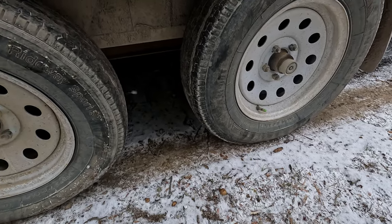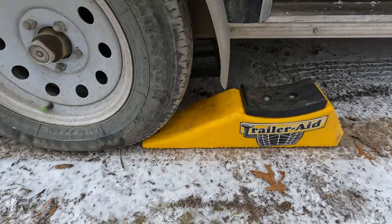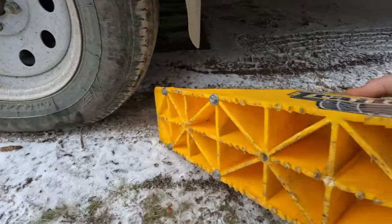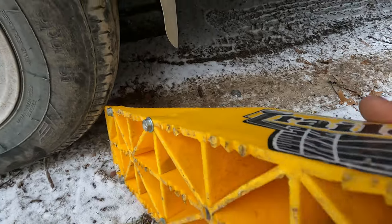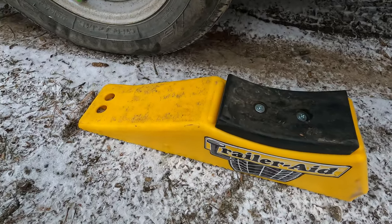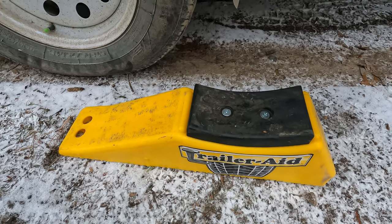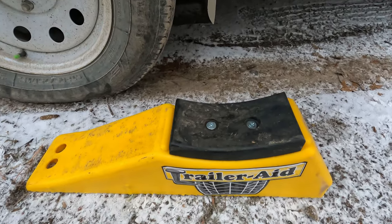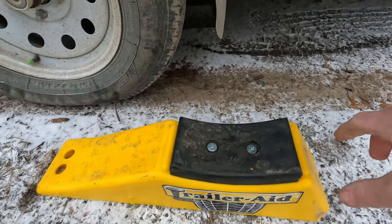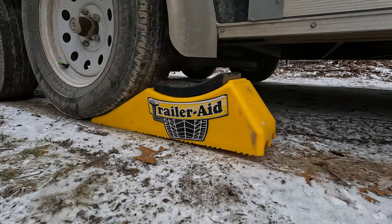So what I'm gonna do — I have this thing called Trailer Aid, and I'm curious to see if it's gonna bite in this frozen, icy snow. Small profile, which I like — very compact, and you don't have to take all the equipment out of the trailer, which is very nice. I'm gonna put this under the tire here and see if we can't get it to bite so I can change this back tire.